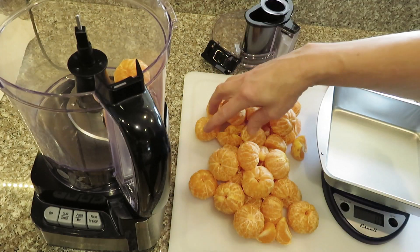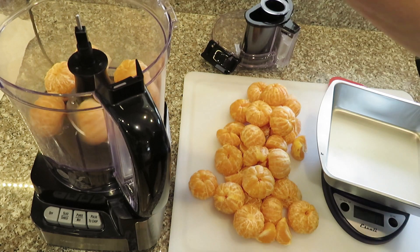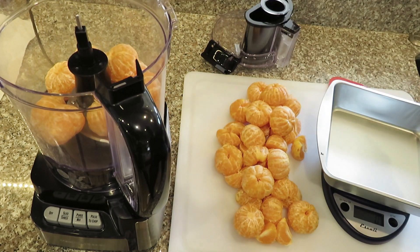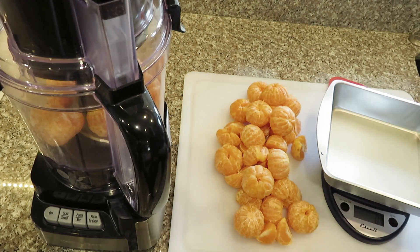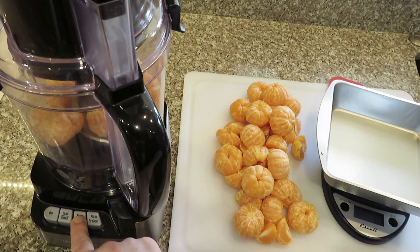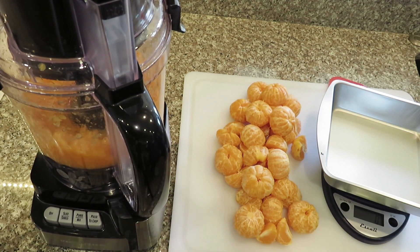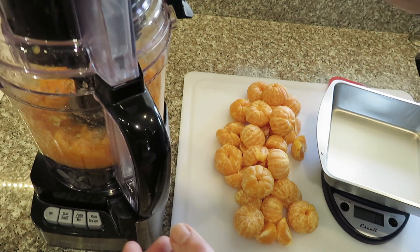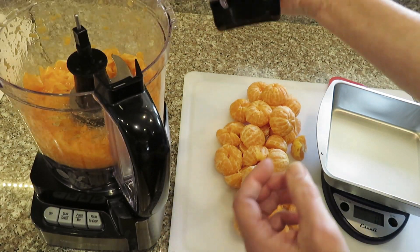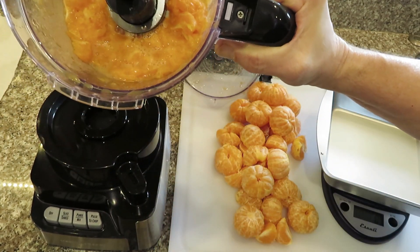I'm going to put some of the little oranges — the mandarins — through the food processor and gush them up a little bit. I don't think it needs to be completely smooth, so I'm going to try it like that. It's just kind of minorly gushed up.